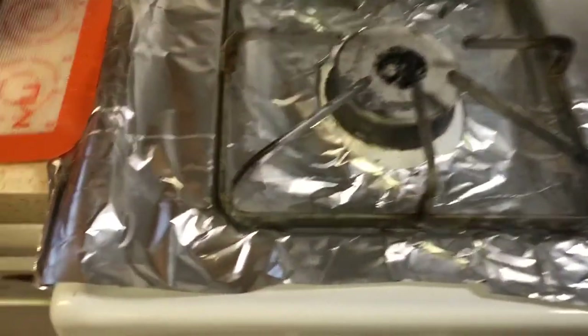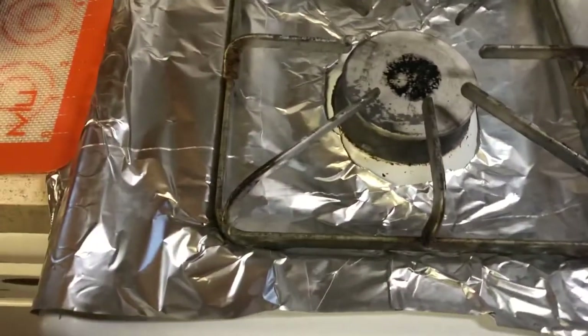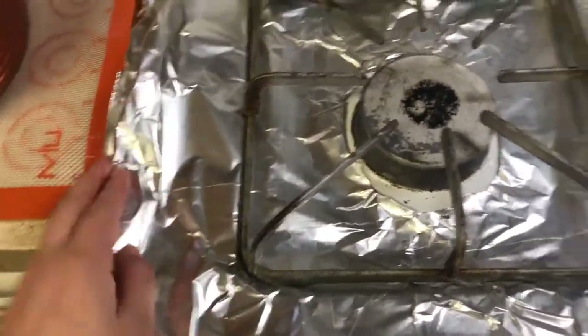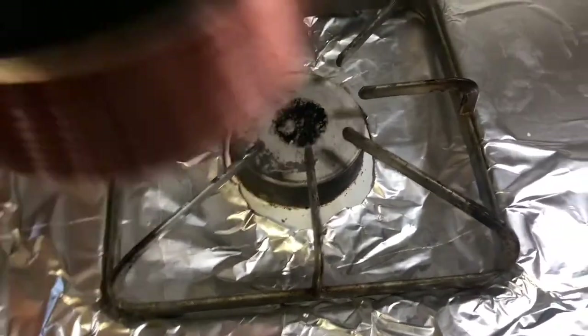I've also lined my stove with some foil just because last time it got a little messy and it was really hard to clean. This way I can just take the foil off and toss it in the trash rather than trying to scrub off the hard candy.